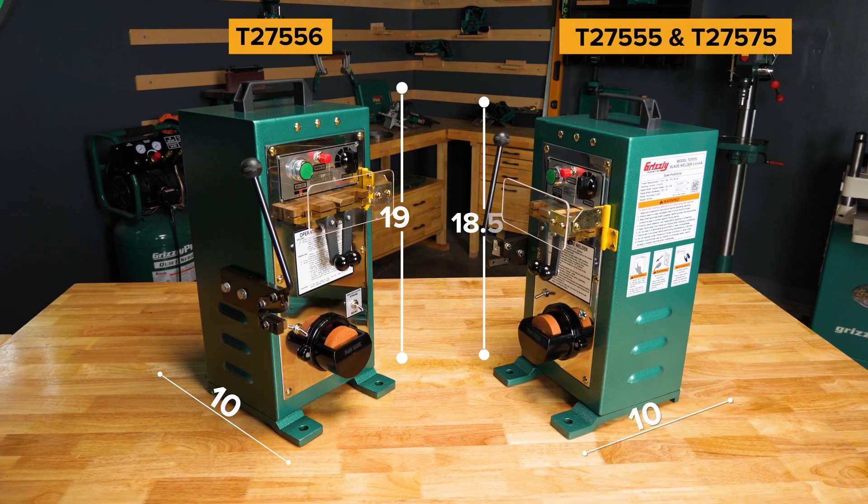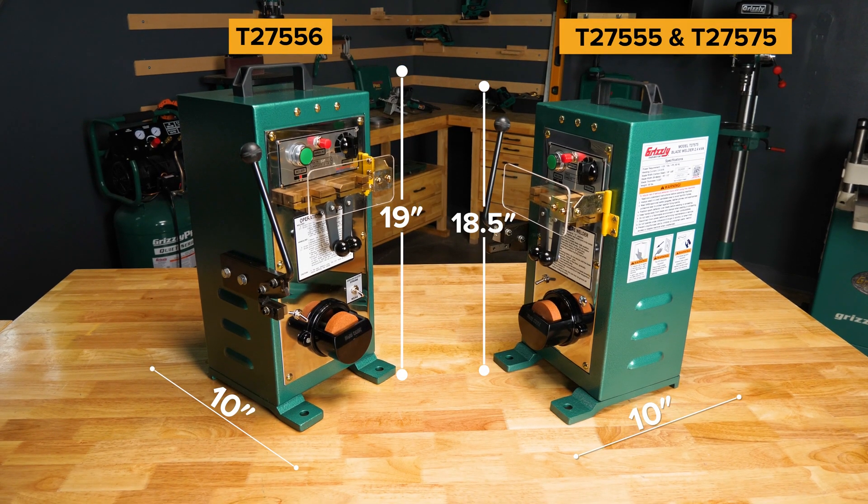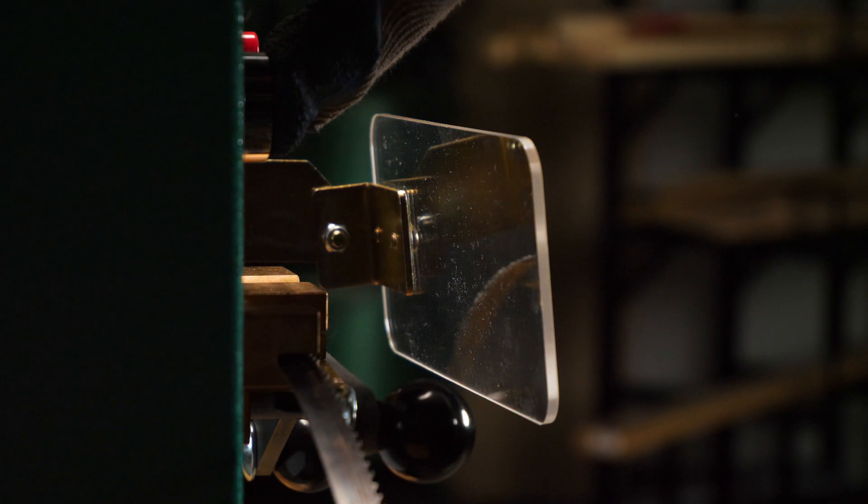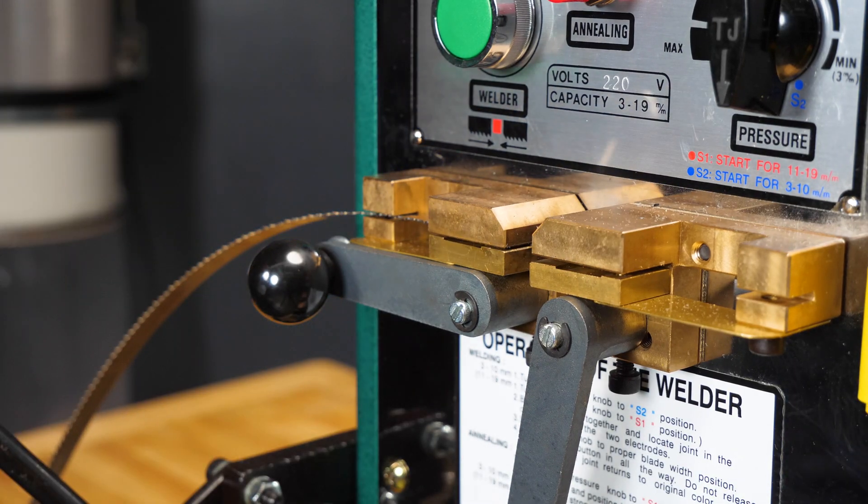Each unit is compact and designed to be mobile around your shop. They also feature a spark deflector for safety and adjustable clamps to secure your blades.